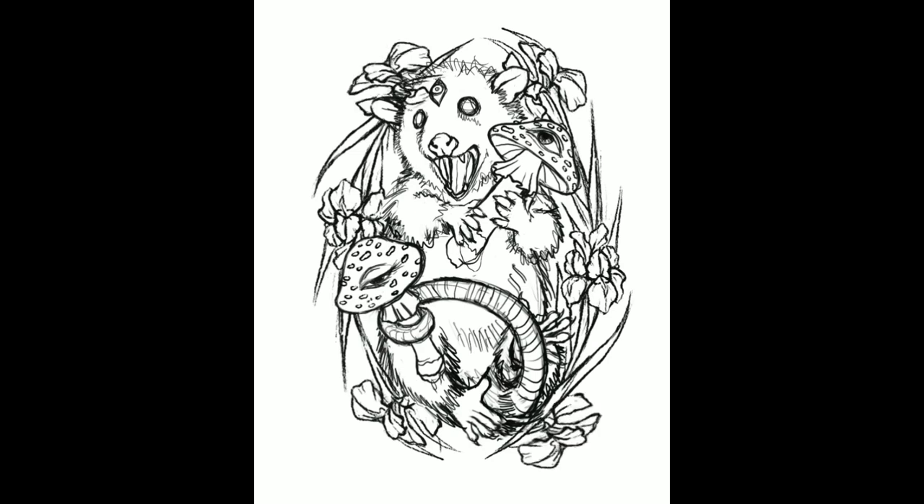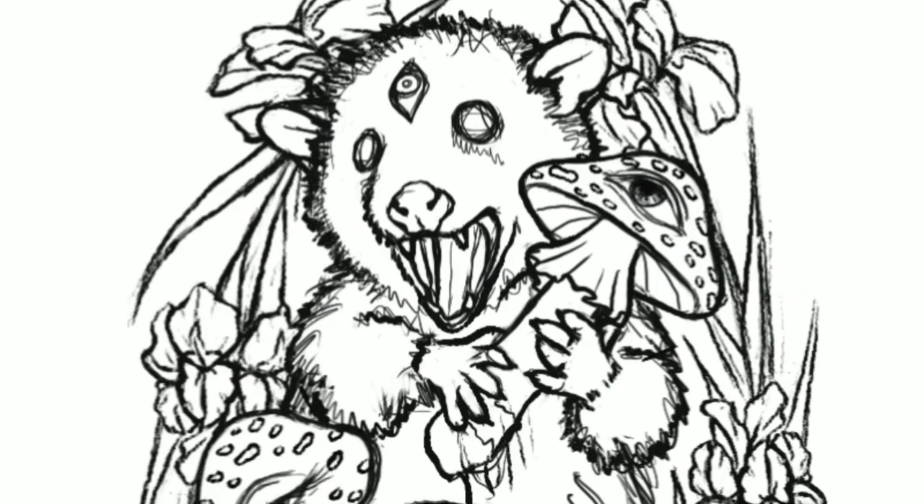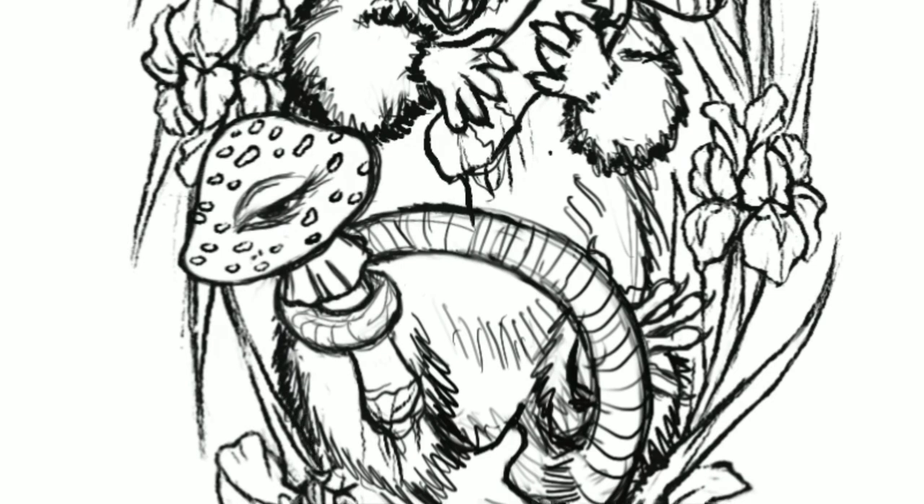I copy and pasted the irises on the other side and mirrored them because I thought it looked very even that way. I didn't want the composition to be lopsided, just trying to keep the whole thing balanced by arranging the flowers nicely like that.